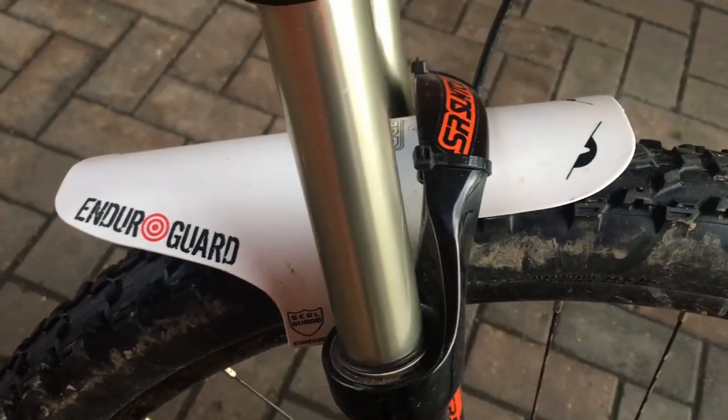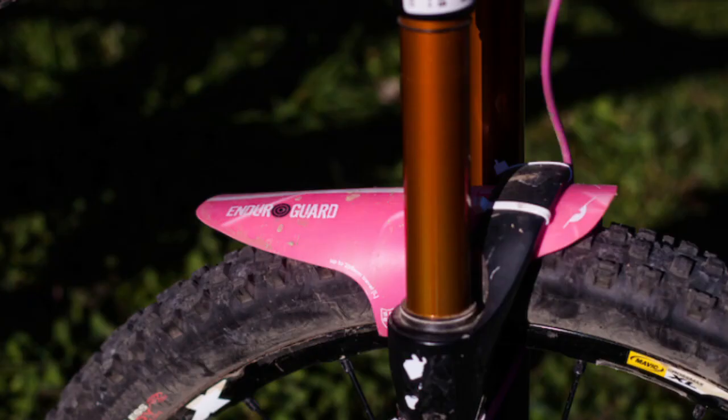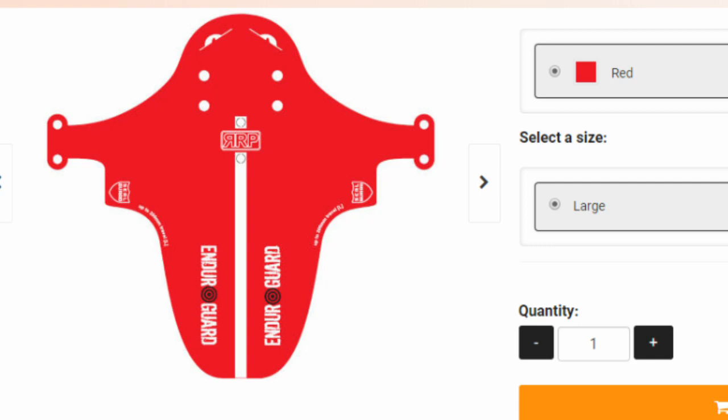It's important to say that these guards come in a variety of different sizes and colors. I'll leave a few links in the description for you guys to take a look at a couple of them.